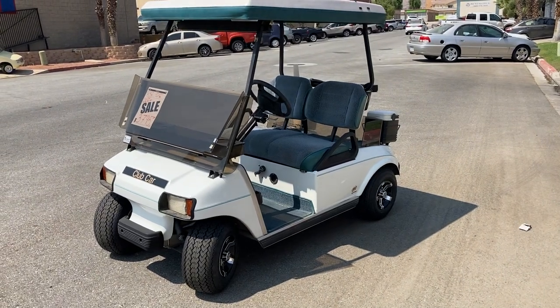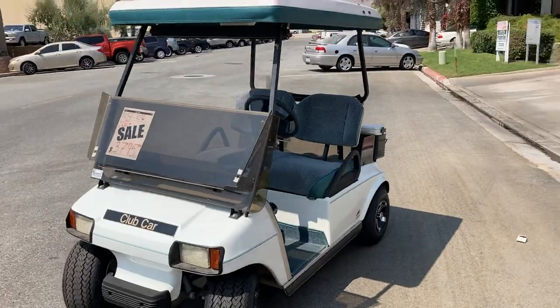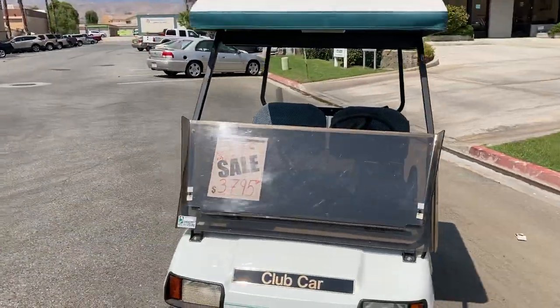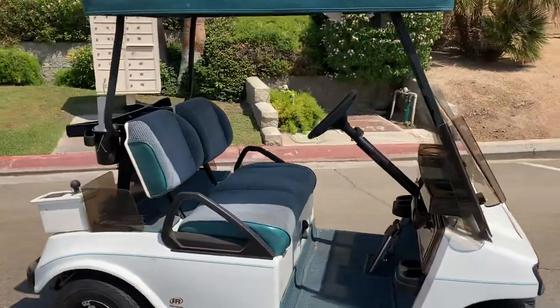Hi folks, welcome — I'm at Golf Cars with another virtual test drive. Here we have a white Club Car DS with Cool Top, 48 volt, featuring new wheels and tires and upholstered seats.